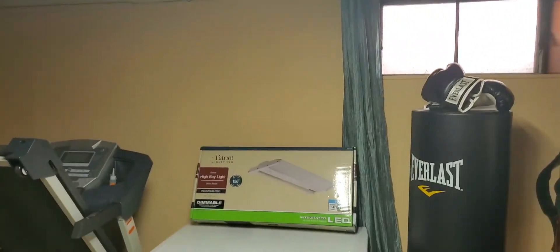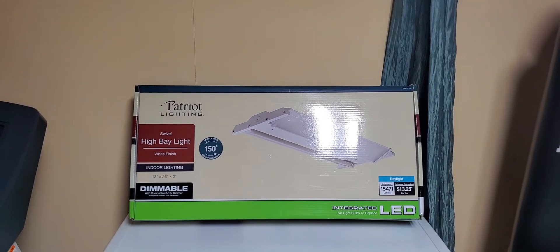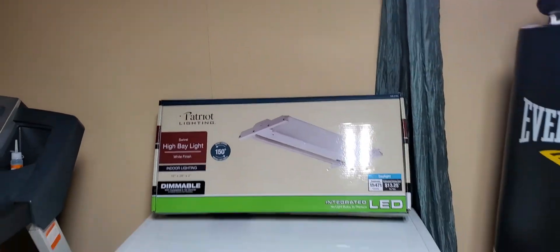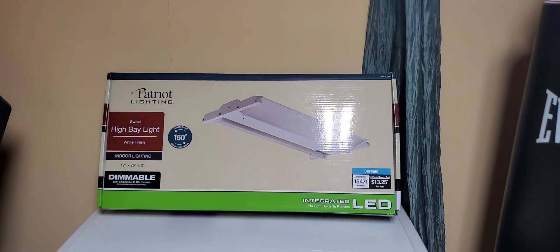It is dimmable compatible, and as you can see it's very bright. It is by Patriot Lightning — a dimmable compatible 15,471 lumens light. Thank you for watching, don't forget to subscribe, give it a thumbs up, and I appreciate you. Take care!